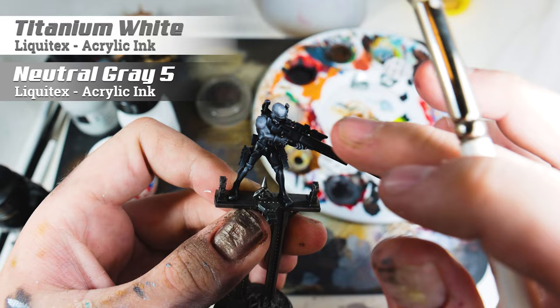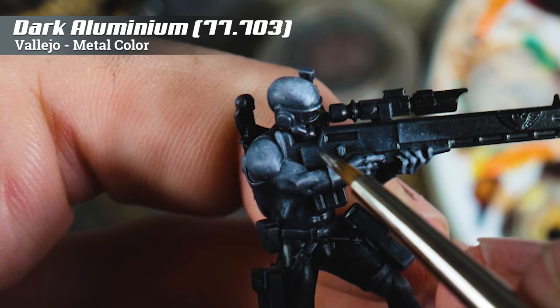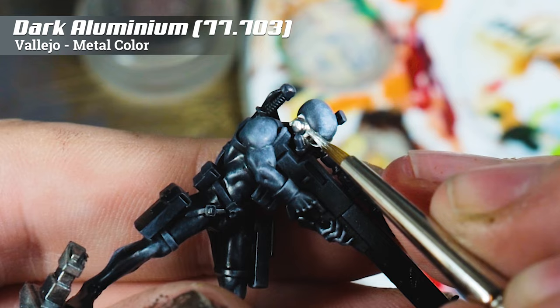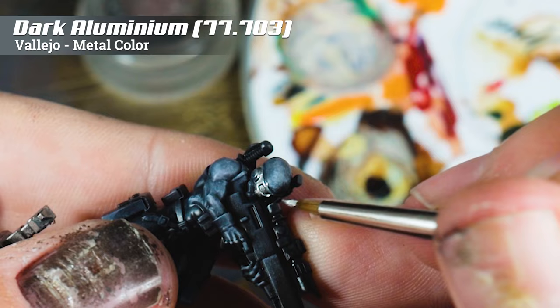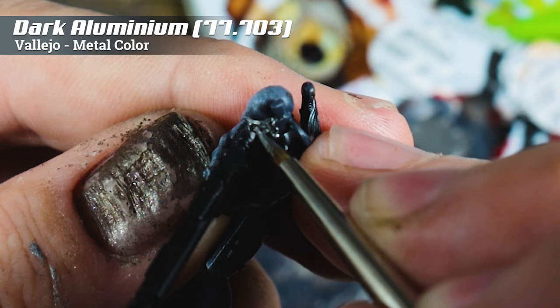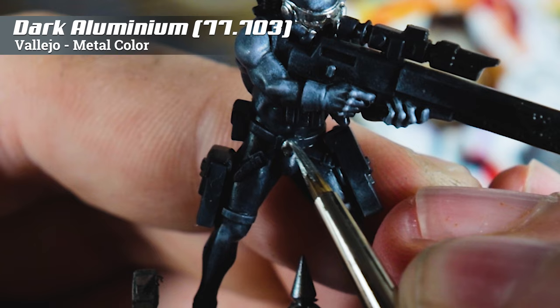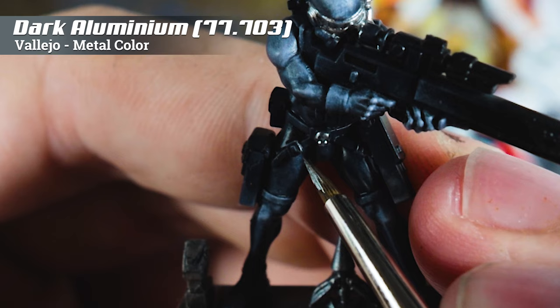Next, to be really quick, I'm just going to paint the mask in dark aluminium from Vallejo's metal colour range. If you've watched any of my videos, I've talked about this range — everybody's talking about it now. I reviewed it two years ago on fauxhammer.com and now all of a sudden everyone's using it. Who cares who saw it first? It's a great series of paints. The coverage is absolutely excellent, and if you try this stuff I don't think you'll go back — maybe not for blending, but for base coverage and base layers with metallics, absolutely spot on.